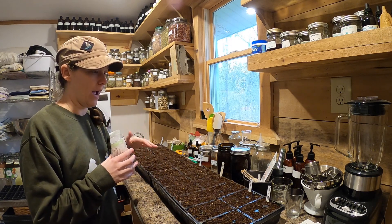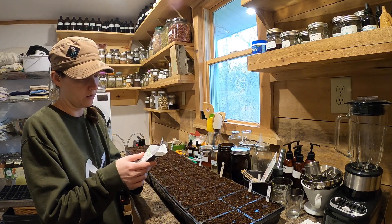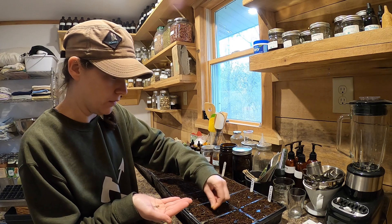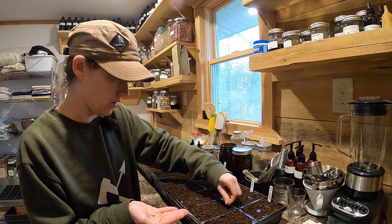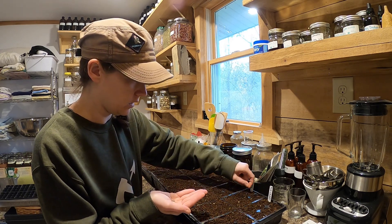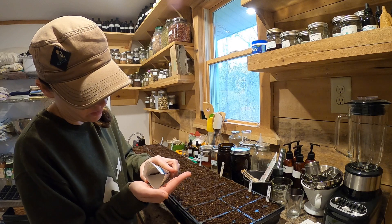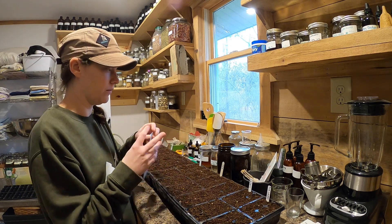We'll see how long germination takes — usually a couple of days depending on the variety — and then we'll get our rack with lights and put them under there. This is green celery, and the seeds are super, super tiny, so there'll probably be quite a few in each cell. That's okay — when they germinate you can pull out the smaller ones and transplant the biggest one into your garden. Celery is frost hardy, so you can put it out early with your brassicas like cabbage. Once established, frost won't kill them.